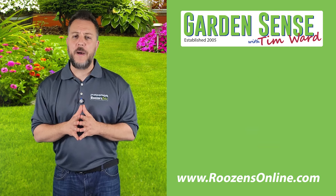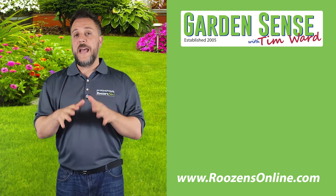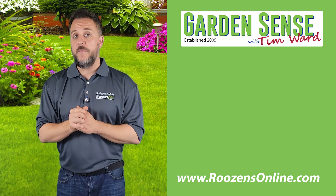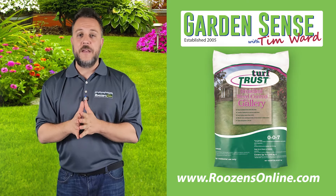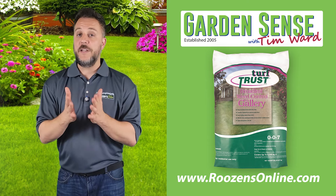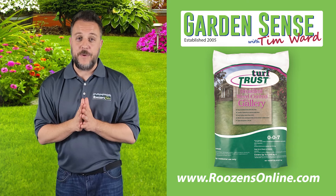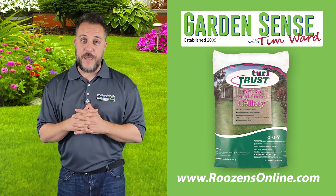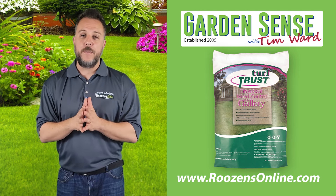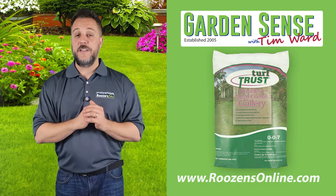Also right now is a great time to put down gallery, especially if you overseeded in the early to mid fall. Enough time has passed that the grass should be coming in, and as long as you've mowed it a couple of times, you can safely apply gallery. Head over to rosensonline.com and pick up a couple of bags — it'll help control a lot of weeds that'll start to pop up in the early to mid spring of next year.